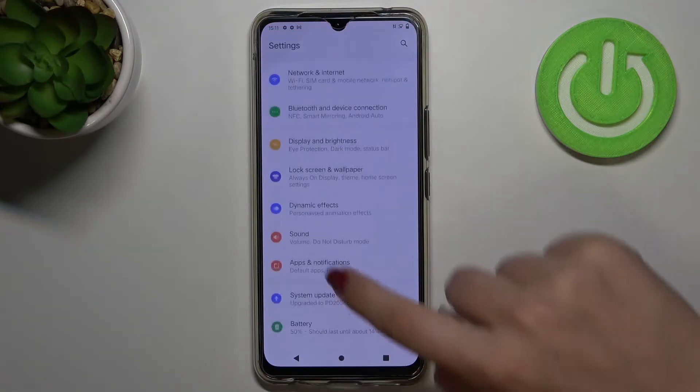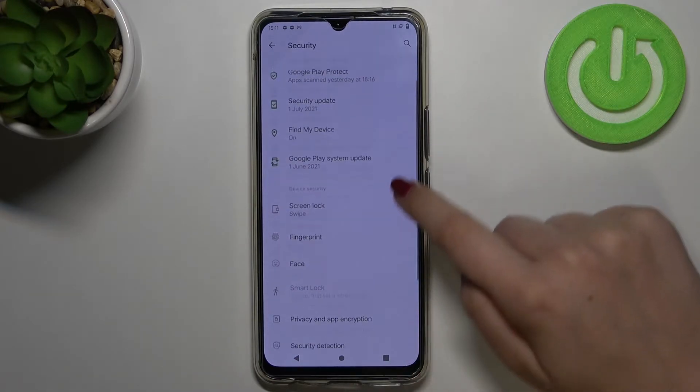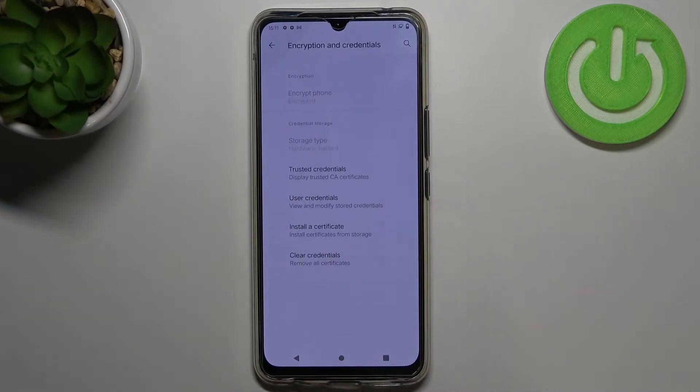So firstly we have to enter the settings and now let's scroll down a little bit and find the security. Now let's scroll down again in order to find encryption and credentials and at the very bottom of this list we've got the clear credentials option.